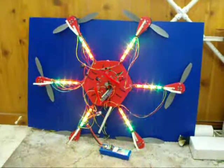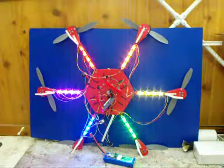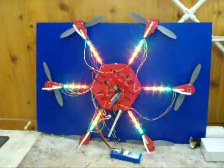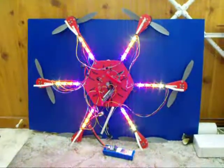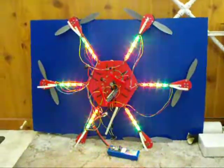Each arm on the hexacopter has four LEDs, and I was experimenting with some different patterns to have the LEDs run through, and varying the speed when they change and things like that. I think they look pretty cool.